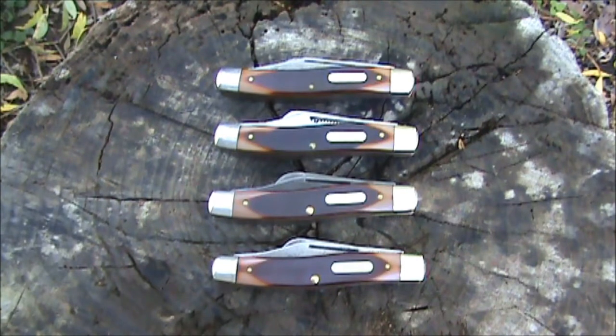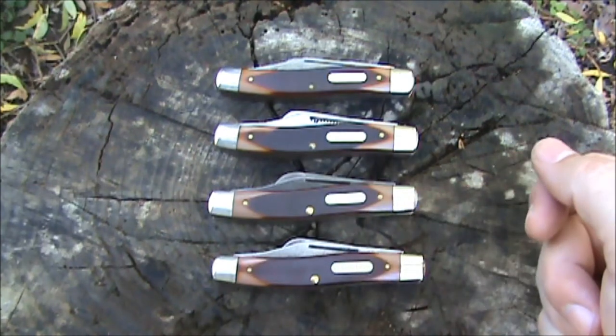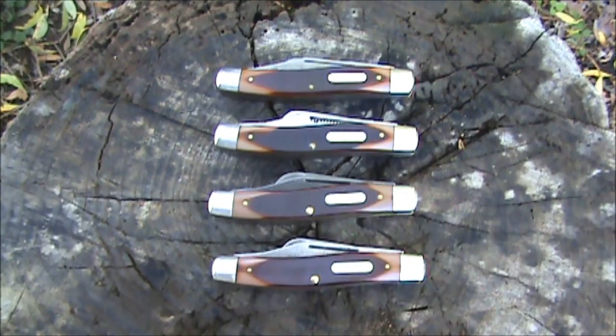To help you date these knives, you can narrow it down using the stamp on the tangs. From 1959 to 1973 they had the Schrade Walden tang stamp. In 1973 they quit using the Schrade Walden tang stamp and went to the Schrade New York USA stamp, putting the 8OT stamp on the back of the blade. Then they moved the 8OT to the front of the blade, making it a 3-line stamp. Then they removed the New York part to make it a 2-line tang stamp, and it was that way from 1973 to 2004.